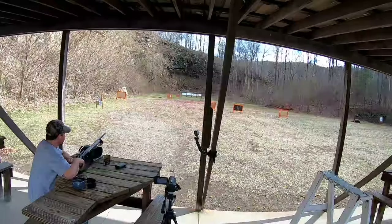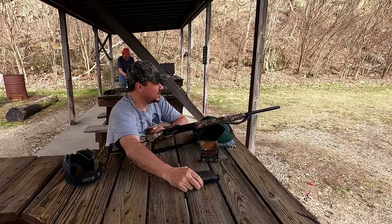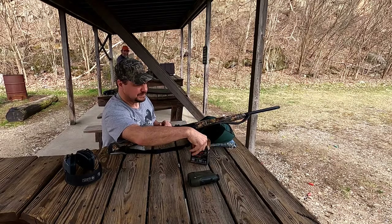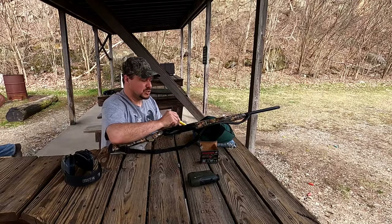I think we answered our question - at 65 yards I think that turkey is still in trouble. How about we try to move the target out to 75 yards and see what happens then. We got two more cans of cat food out there at 75 yards, measured again with the range finder. I'm hoping I can get some BBs in them that far. We'll try another shot with the Winchester Longbeard XR, again number six shot.